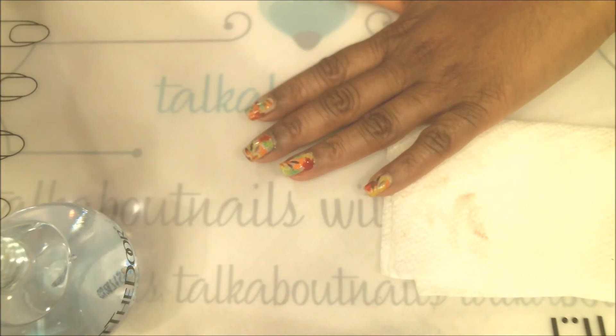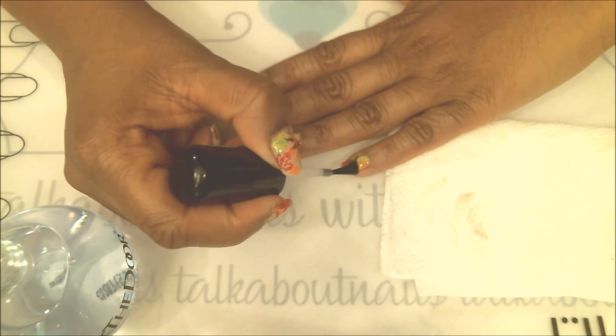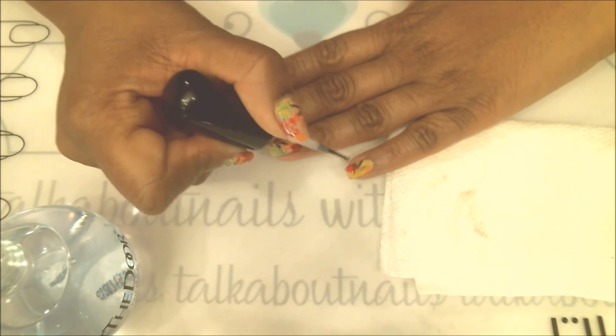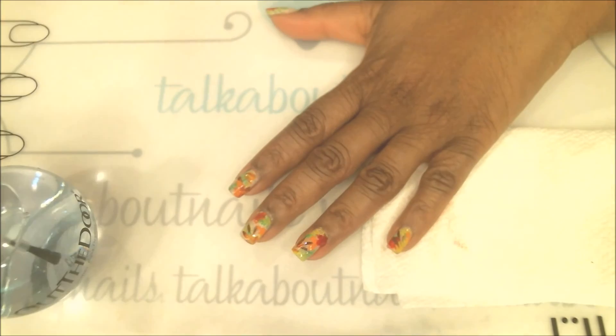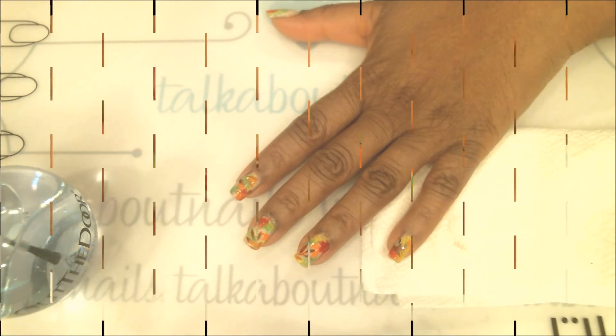Once that top coat goes on, it really does bring out this manicure — it just pops. I really like this one. It's colorful, and even though it's fall it's not a dull manicure. So there we have it — that's it for the polishing. Enjoy the pictures and I'll be right back.